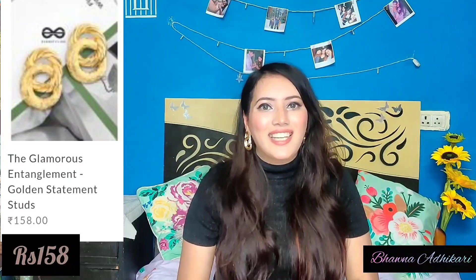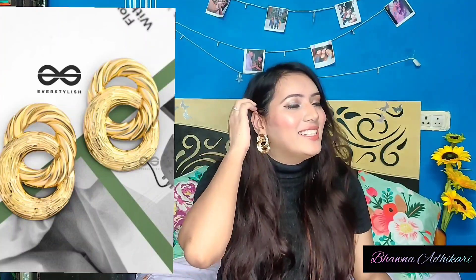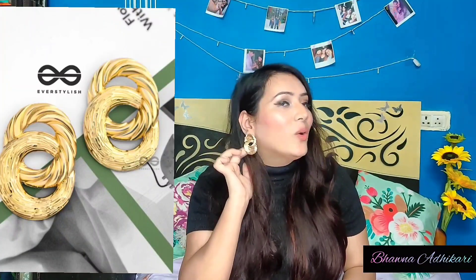Next are statement studs which I am actually wearing right now — these are for rupees 158. I have seen them so many times on Club Factory but never purchased them, but when I saw them on EverStylish I grabbed them. These look so elegant and classy. You just wear them with a simple top and they enhance your whole look. Even though I'm wearing a very plain top, the earrings are elevating the entire look. They don't feel heavy at all — you can wear them all day without even noticing.